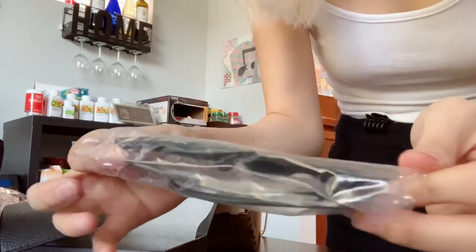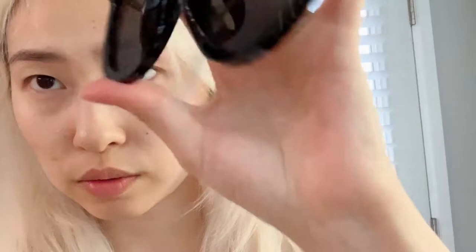Let's try it on. Oh my gosh, it's really light! And it's a good fit for, like, Asian noses, or people with a low nose bridge. Because it's, like, really... you can see it's, like, tall. I like it!